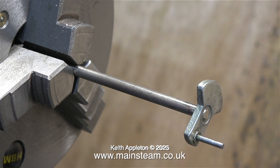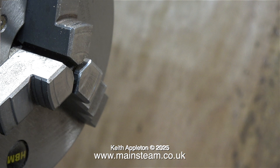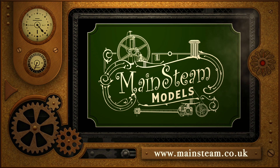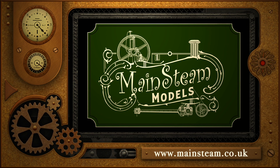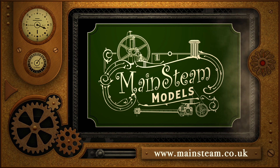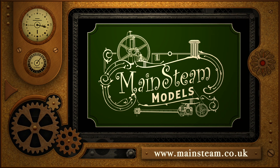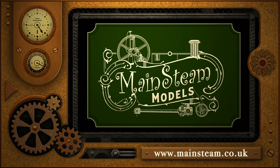Far better than it was. I could use a dial test indicator to get it perfect, but this will be more than good enough for the tolerances on a Mammoth steam engine. Now the crankshaft, flywheel, piston, and cylinder can all go in the plastic box, and that is it for this episode of Top Tip Time. Stay safe, stay healthy, thanks for watching, and I hope you found it useful. Please visit my main steam models website and click on the video playlists section to find other videos and watch them back to back.